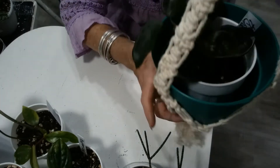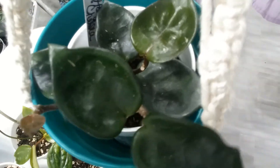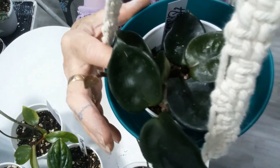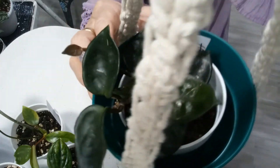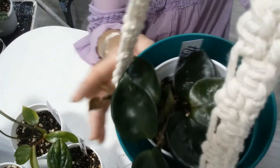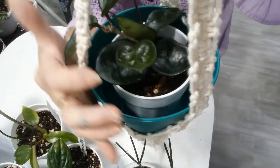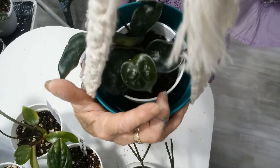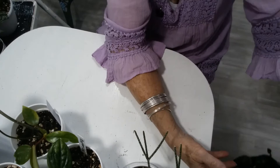Excuse my stomach if you heard that. Here's the Hoya Chelsea, and as you can see it's starting to vine. It has a new leaf there, and these two are new leaves, and I think this one back here is a new leaf too. It seems to be doing pretty good. I'm happy with it — I love these little Hoyas and I love hanging them in my sunroom.